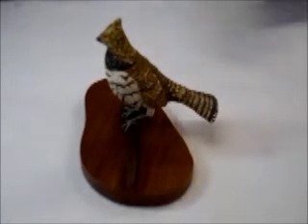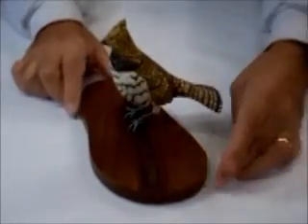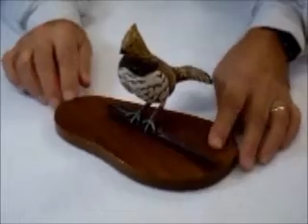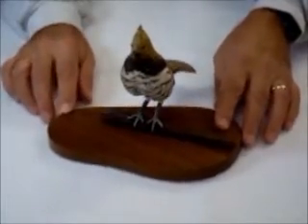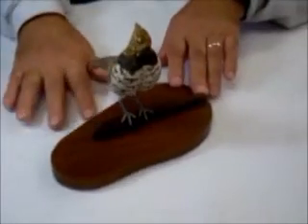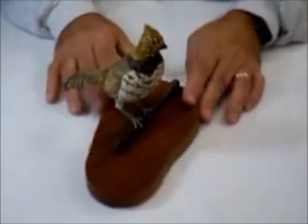I'm going to rotate the bird around a little bit now, so you can get a look at it and hopefully get a pretty good perspective of it. You can see my hands, and the bird would pretty much fit in the palm of one of my hands, so it's not a very large bird. As I said, it's one-third size.